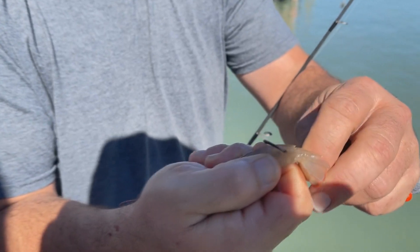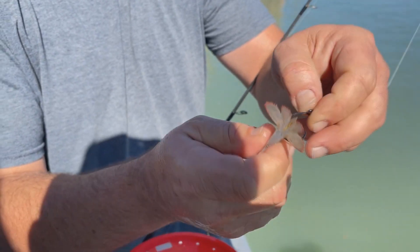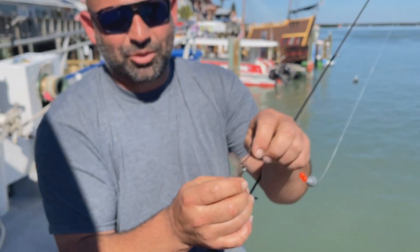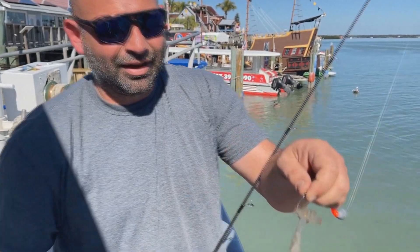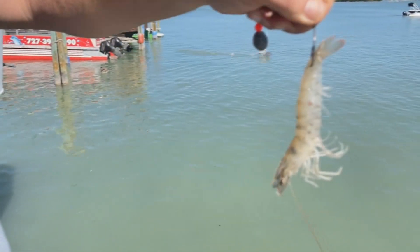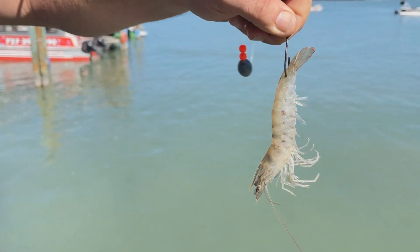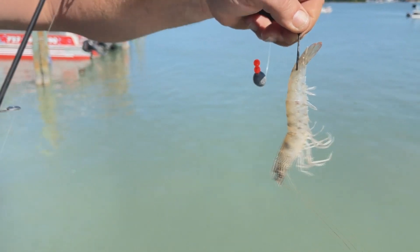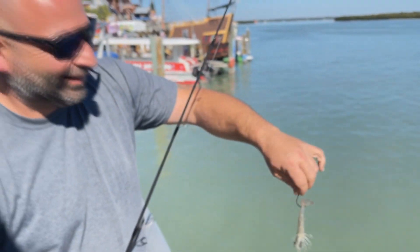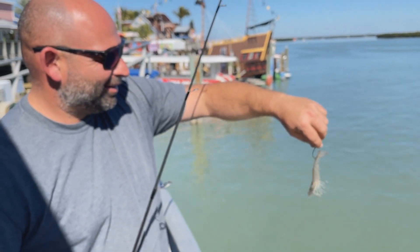Super easy — I like to go in from one side of the shrimp tail right through the other. Some people like to bite the tail off, some people like to tear it off, some people just like to leave it. A lot of people like going underneath the bottom of the shrimp and out the top. Some people prefer it from the side — I do it both ways. I like underneath the shrimp and out the top personally.